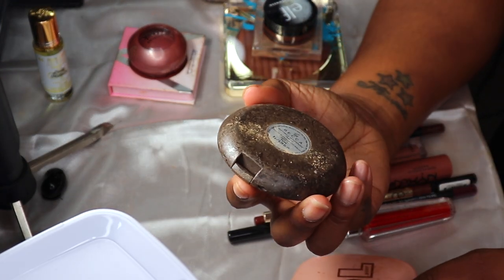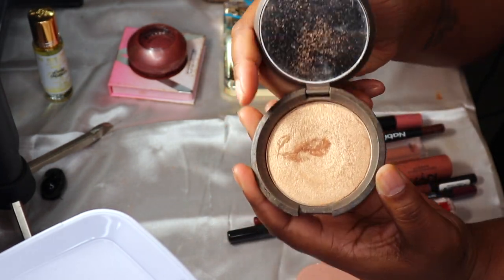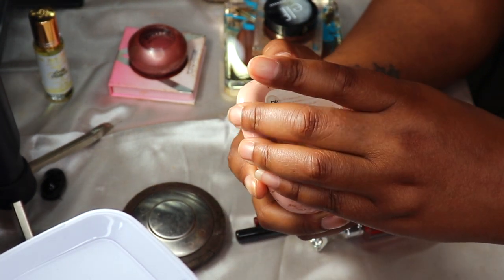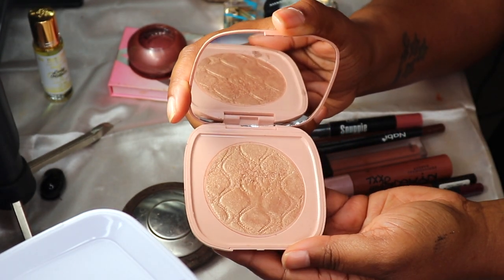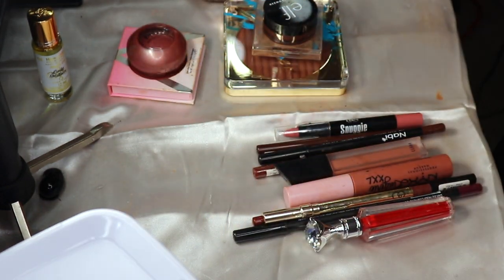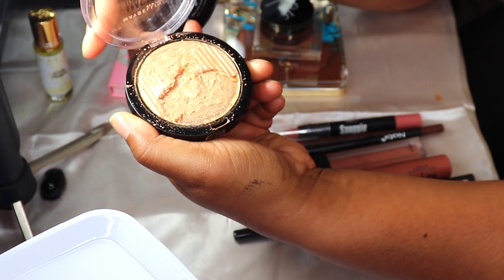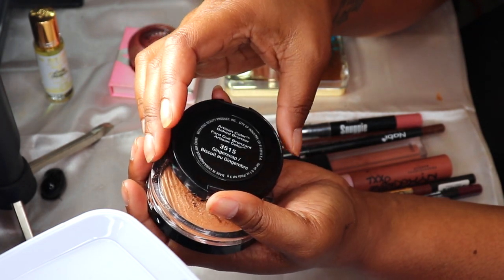For the highlighters, I have the Becca Topaz highlighter — she's beautiful but the packaging is sticky — and the Soul Shimmering Body Powder in Warm Gold, which is also beautiful. I'm going to put both of them back and replace them with the MAC Master Chrome in Molten Gold as well as my Black Radiance Ginger Snap.